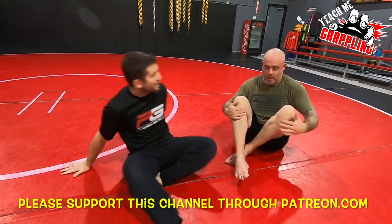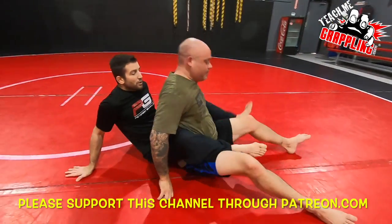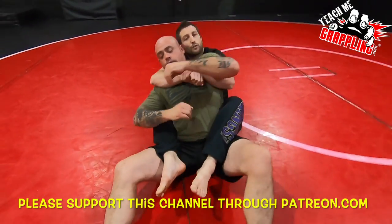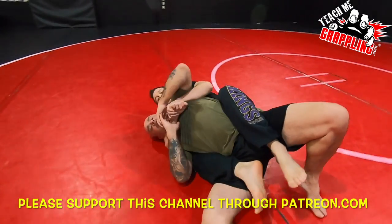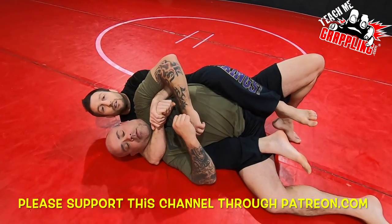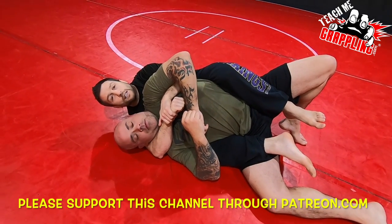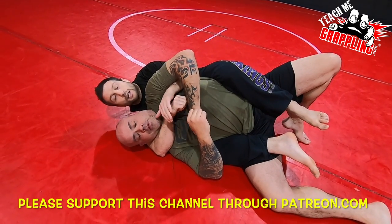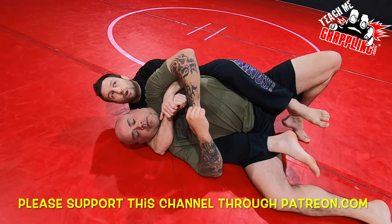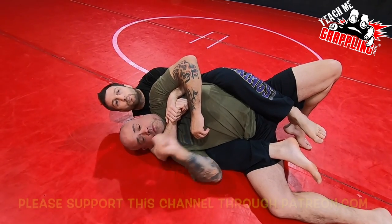Alright, let's go guys. We've got the back here - I'm on the back, I've got the seatbelt. I'm going to fall over to this side on the strong side. I want to choke this big guy but it's not easy. I'm gonna give you guys some tips on what I do to get the choke. I have other videos where I show a lot of this stuff, but I'm gonna give you guys one little secret today that I haven't given out.